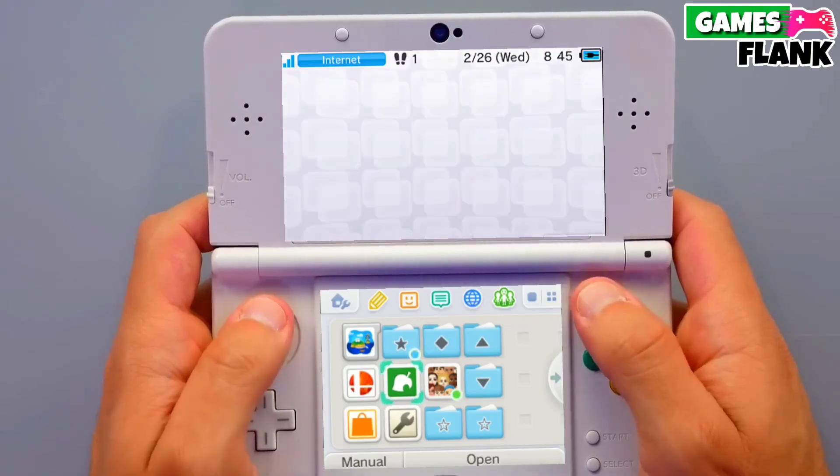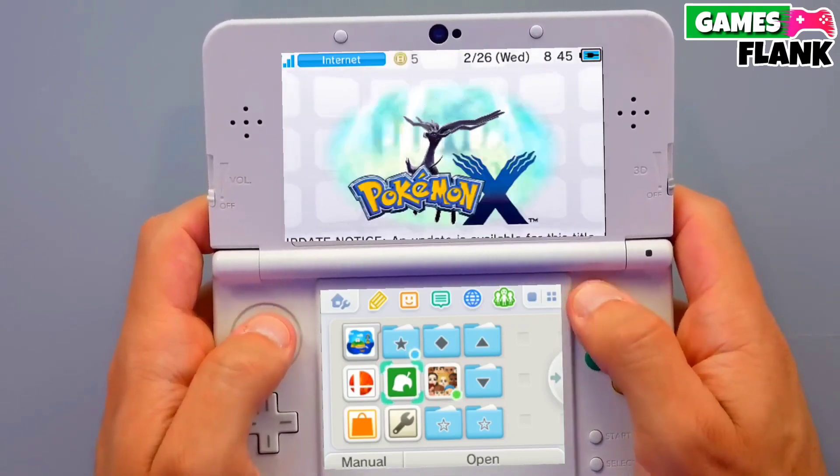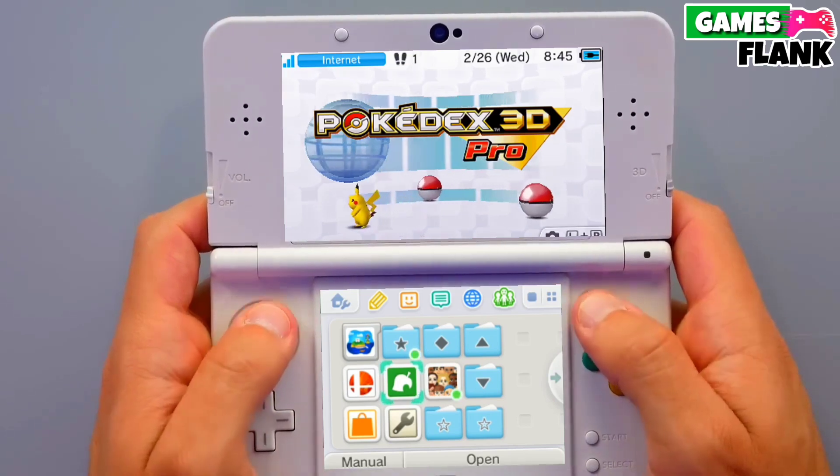Hey guys, my name is Williams, and in this video we are discussing about how we can jailbreak any Nintendo 3DS very easily.